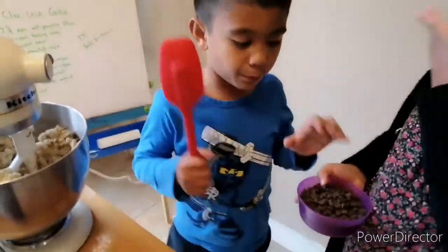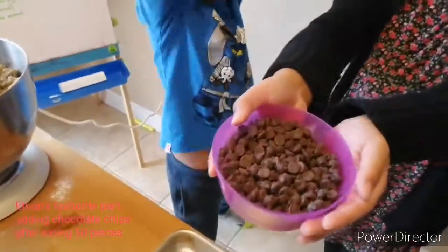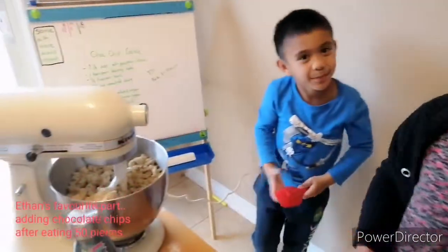So guys, now we pour the chocolate chips in. The best part about chocolate chips!